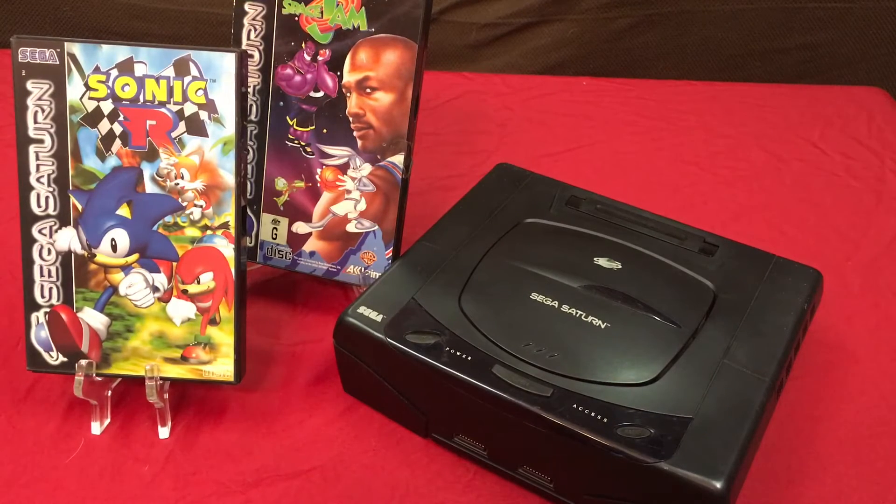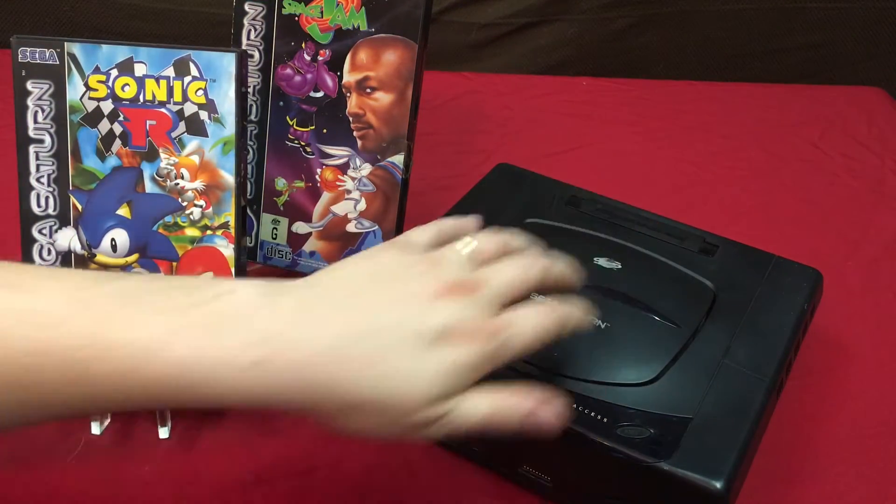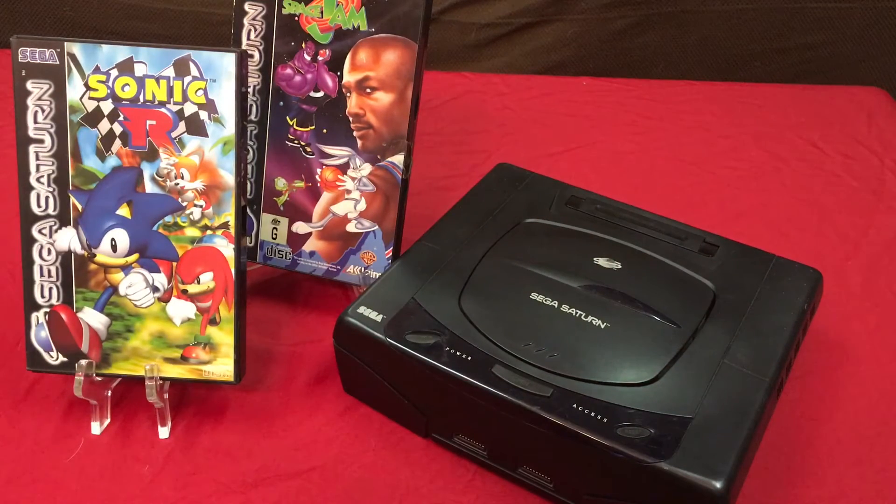I actually want you, the audience, to help me with that as well — throw me some game suggestions. I have never, ever owned a Sega Saturn, so tell me what good games there are. I know there's a cartridge that goes in here that would allow me to play games that require upgraded RAM as well as non-North American games. I definitely want to get a hold of that — that's called the EverDrive, I believe.